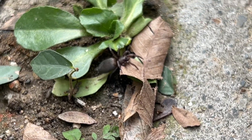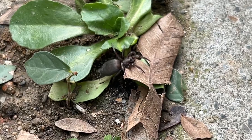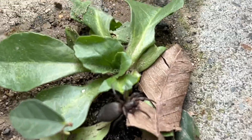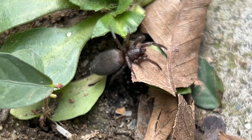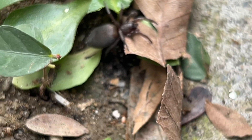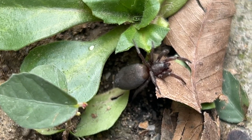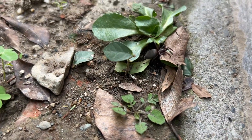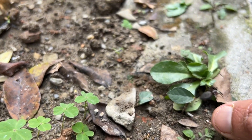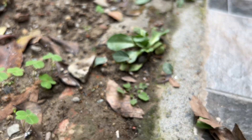This is also called Scotophaeus, and it belongs to the family of spiders called Gnaphosidae. Okay, you can wish it goodbye — bye bye!